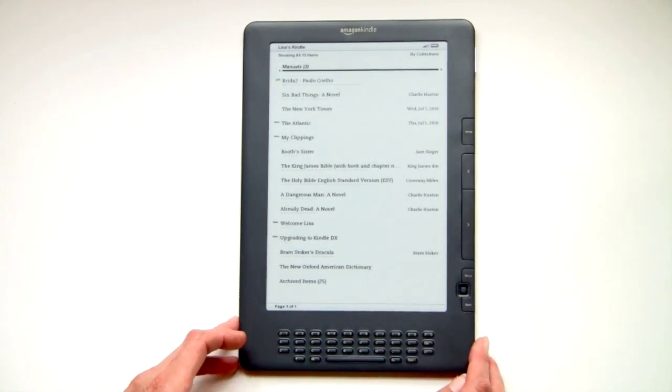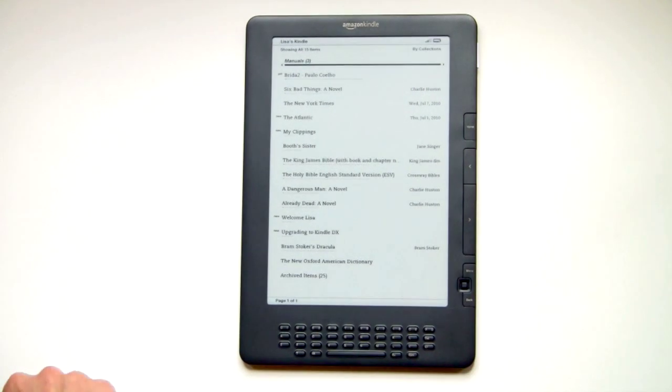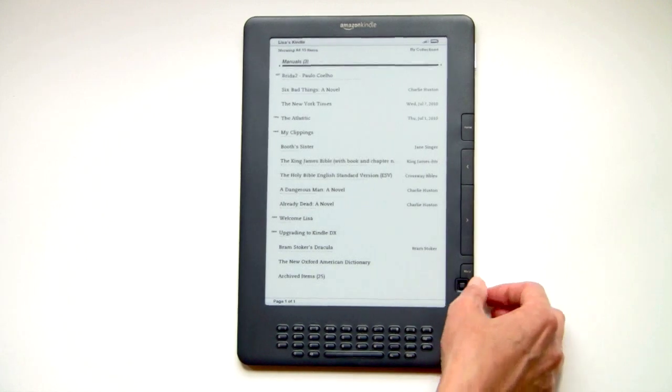It's running firmware 2.5.5 and can hold up to 3,500 books. It sells for $379, which is considerably cheaper than the DX used to sell before.